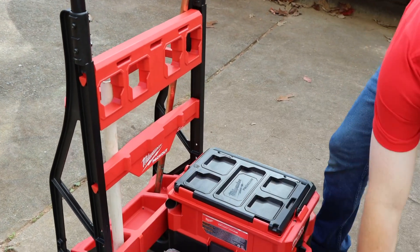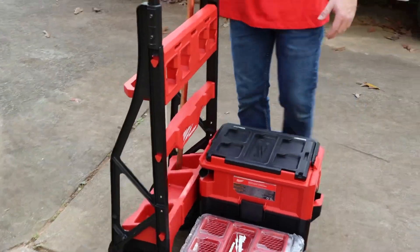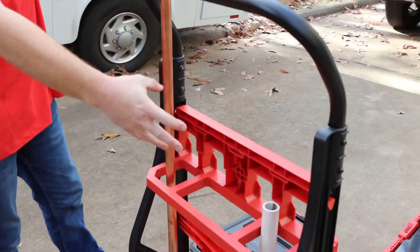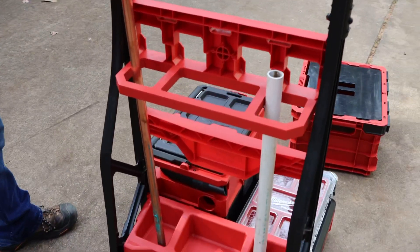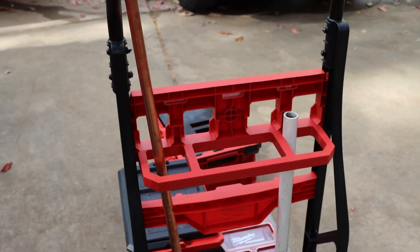So lots of different options and organization features with this thing. Also we got a place to keep your pipe in the back. I like this because you can keep a piece of three quarter — I got a piece of one inch PVC in the back. So you can haul whatever you need along with some pipe or conduit. I think it's a pretty cool feature.